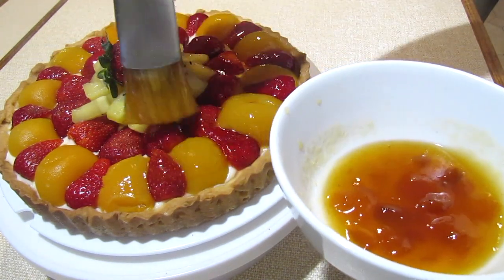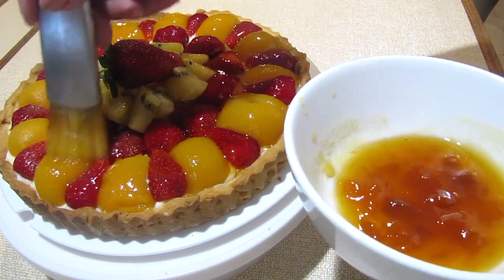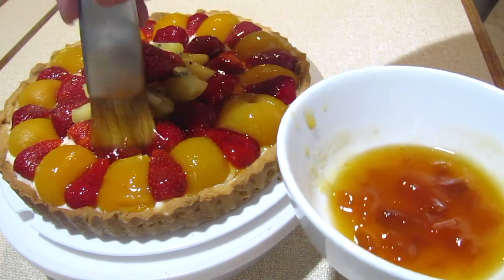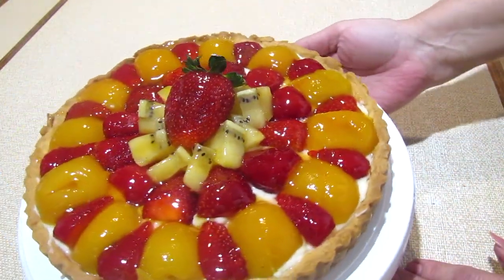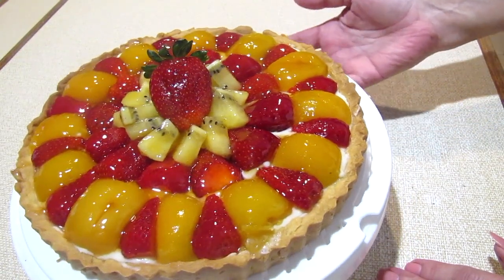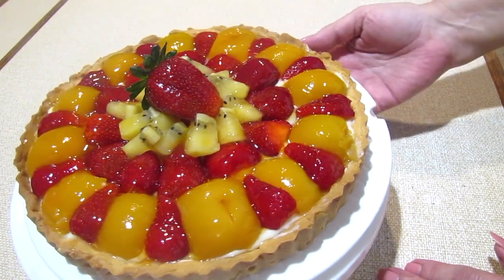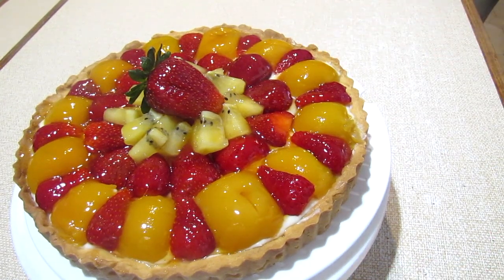And here it is in all its glory. The fragrance is amazing, the taste is sensational. I do urge you to try and make it — it's gorgeous and your family will love it. Hopefully it'll cure you of these horrible coronavirus blues that we're all feeling at the moment.